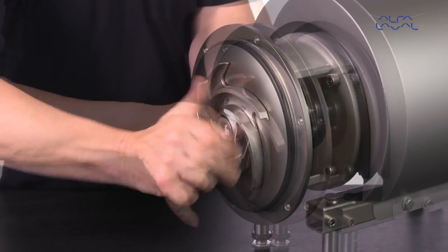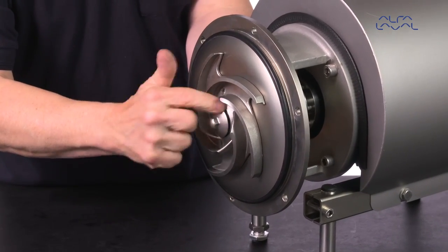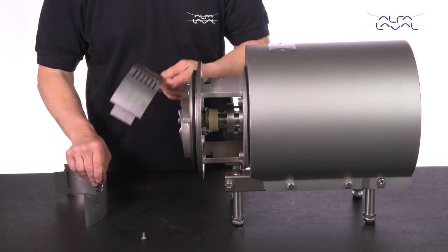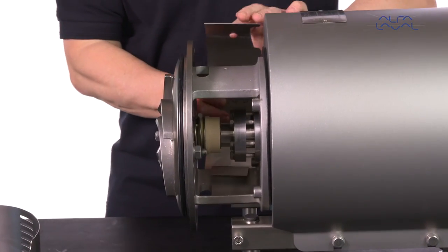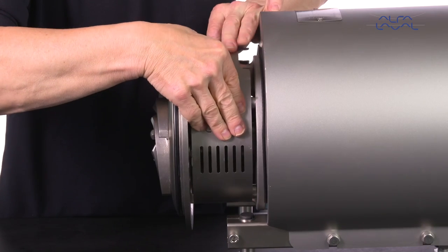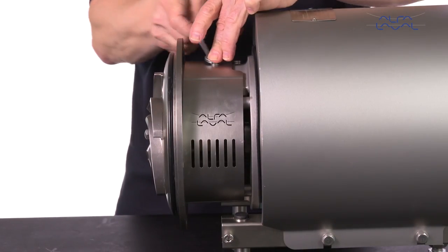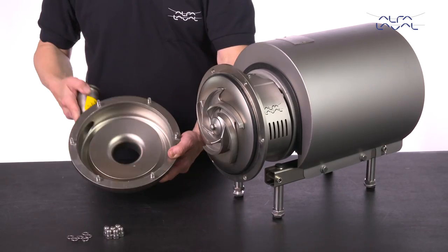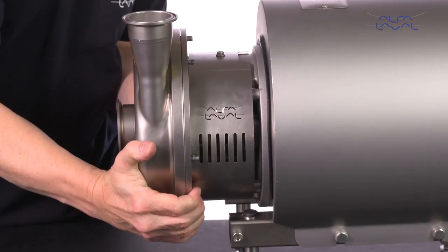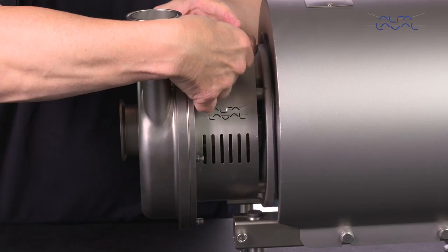Lubricate the impeller hub with silicone grease or oil, then screw the impeller onto the stub shaft. Fit the impeller screw and then tighten it. Fit the safety guards and then screw and tighten them. Fit the pump casing, washers, and cap nuts. Tighten the cap nuts according to the torque values in the instruction manual. Fit the impeller tube.